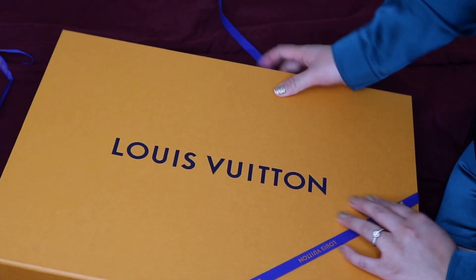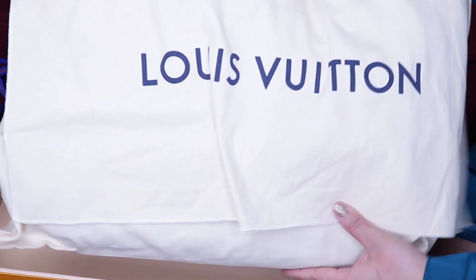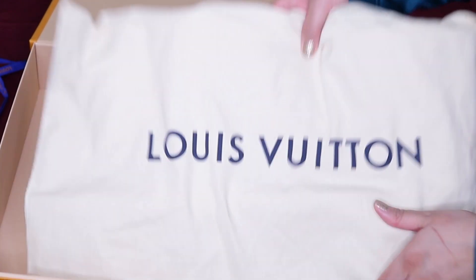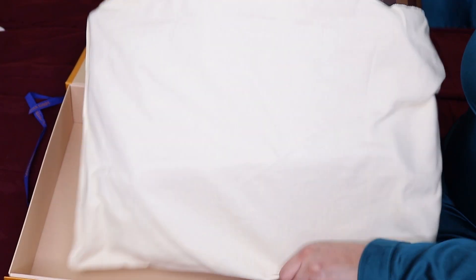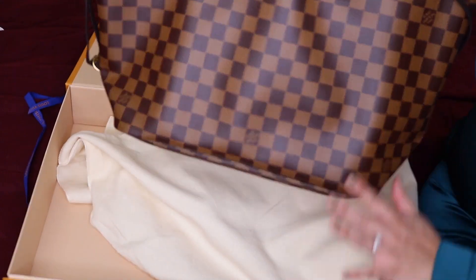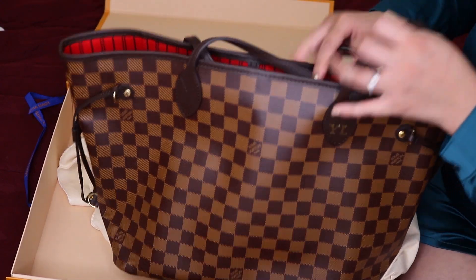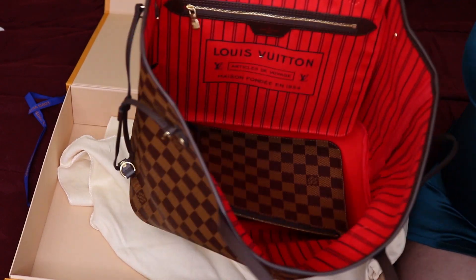So I'm going to open it — and here it is! I did end up getting the Damier, basically the checkered style print, and I chose the red interior, and it's so beautiful.